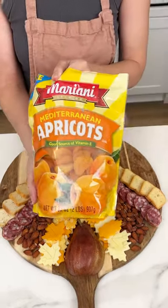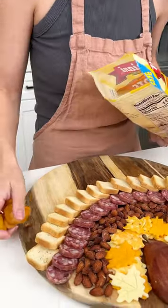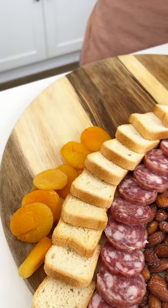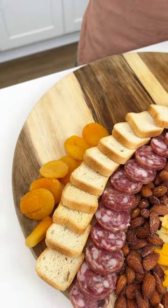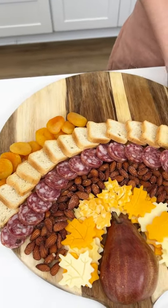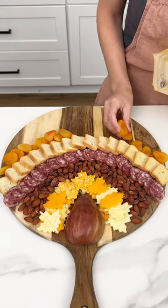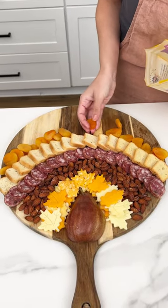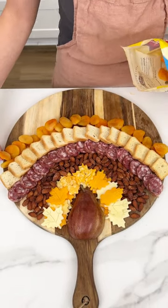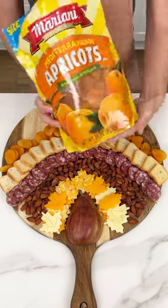Now I'm going to bring in some dried apricots and we are going to do just like we did with the almonds — kind of just make a little bundle. It doesn't need to be as precise as the salami and the toast. These just look so good on their own; that bright orange coloring looks gorgeous. Just get a few in there — they are so delicious and complement these other flavors just perfectly. Add a few more because you can never have too many of your fruits.